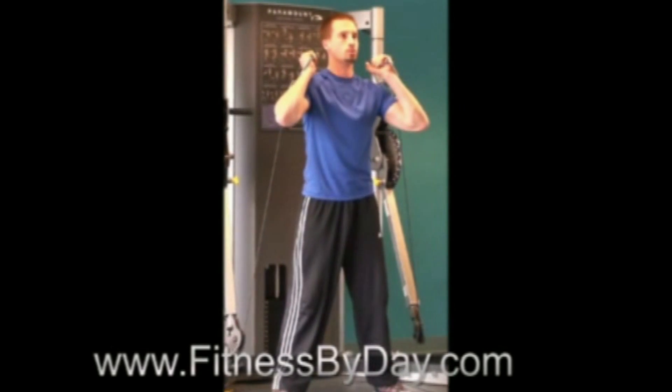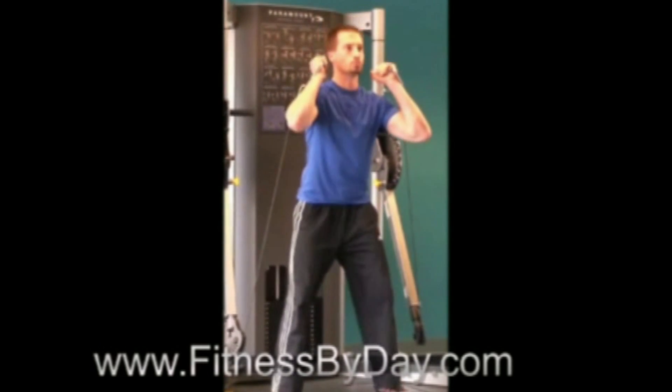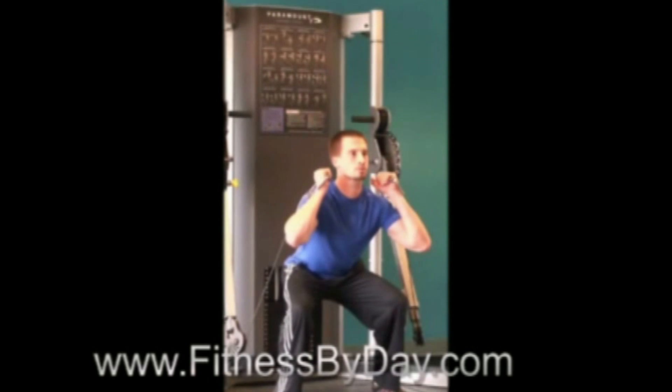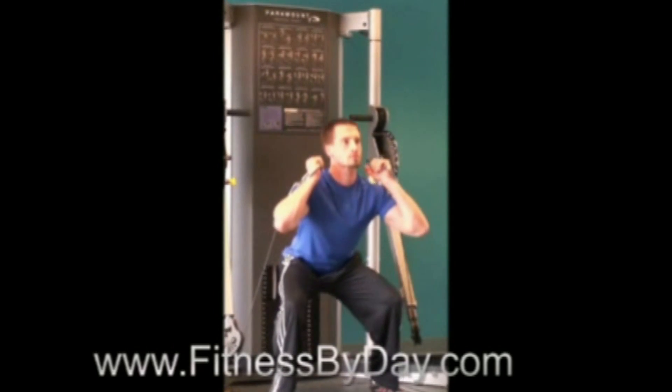Keep the abdominal muscles tight and the head up. Go down to a position no further than where your thighs are parallel to the floor, though a shorter squat can also be very effective. Throughout the motion, keep your knees placed behind your toes and drive through the heels. Focus on driving your hips back as you squat.